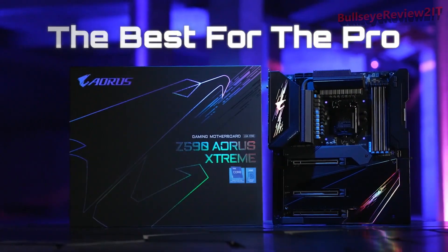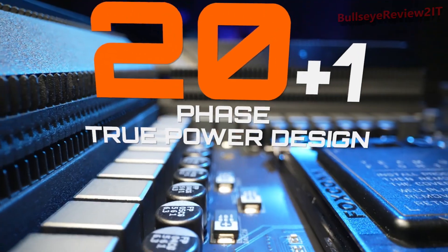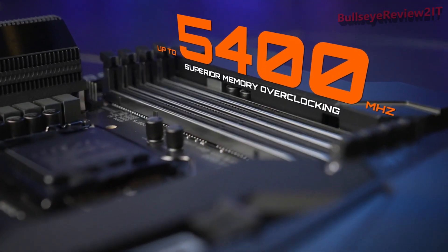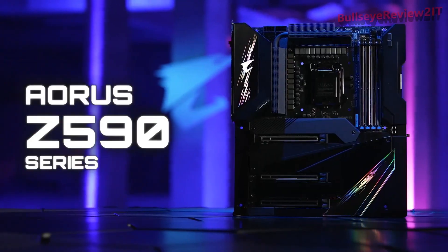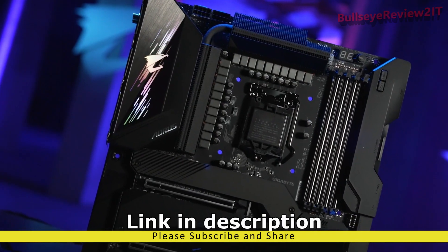The best for the pro. The brand new Z590 motherboard lineup is here — pro power design, advanced thermal system, and superior memory overclocking ability. These powerful features will elevate your gaming experience to a whole new level. Let's introduce these features one by one.